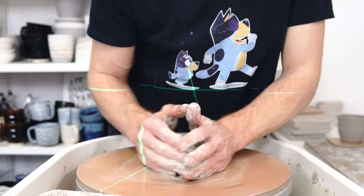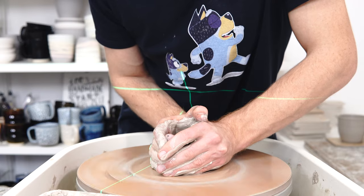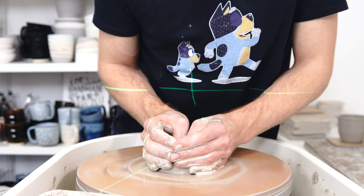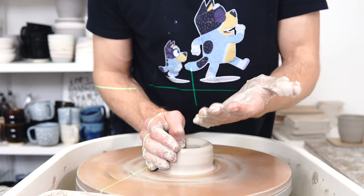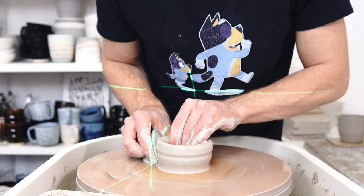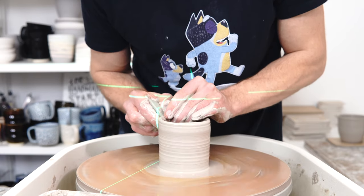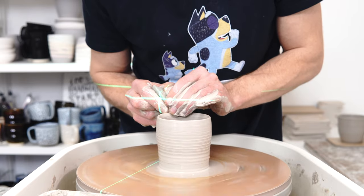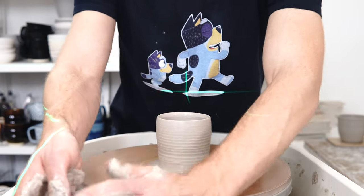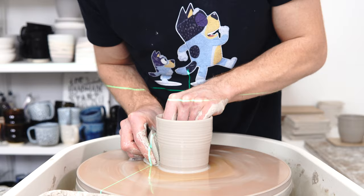Some of those are fairly self-explanatory but some really aren't. With testing, basically what you want to do is know what your glaze will look like under a range of conditions. It's not essential, but it does help you find out what a glaze is going to do. If you've got a glaze and you know how it behaves and you're not interested in it doing anything different, feel free to ignore this.